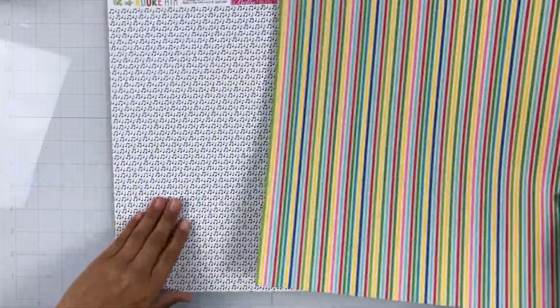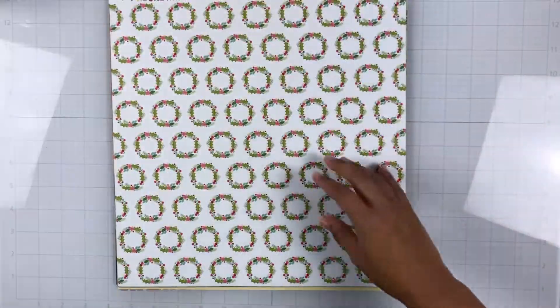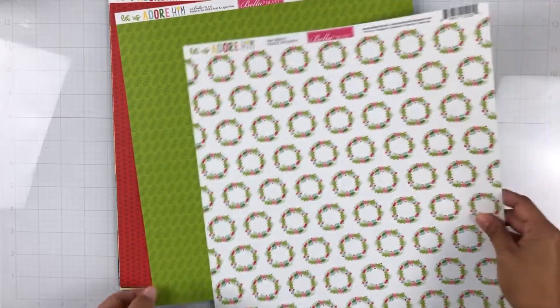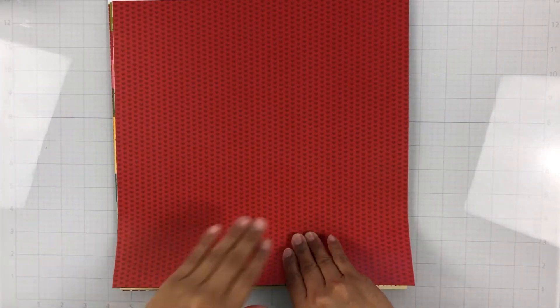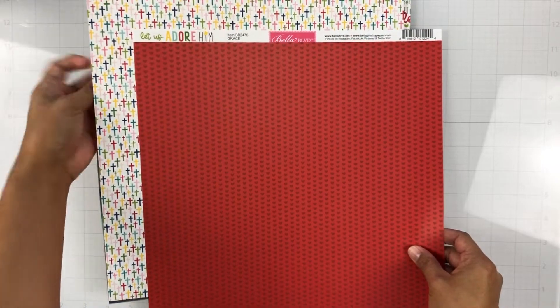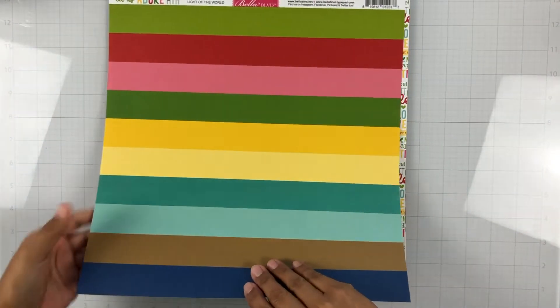This one's called Noel and you have the stripes, and the b-side is a bunch of musical notes. This one is called Peace on Earth — you have a bunch of wreaths — and then this one is a tone-on-tone green with pine needles, really gorgeous. Here is Grace — it's red hearts — and then the b-side is a bunch of crosses. One of my favorite papers in the latest collections!